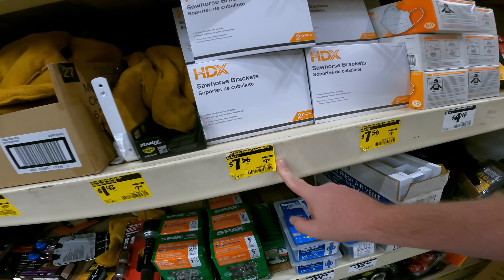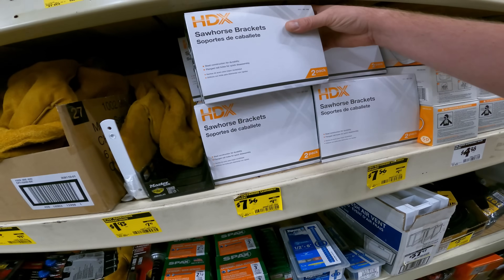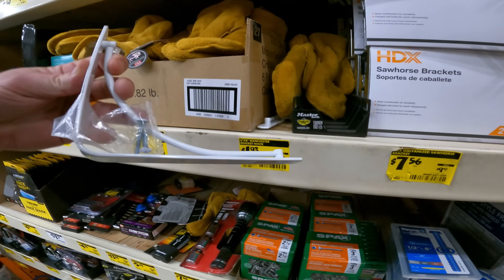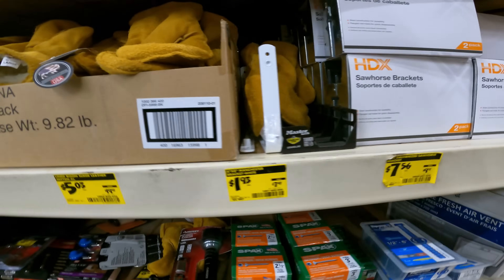We're going to keep going in. Sawhorse brackets are down to $7.56 for the HDX brand. SKU 0-0-0-0-6-8-1-0-5-9. There's also a bracket for $1.93, down from $7. Why would it be $7 in the first place?